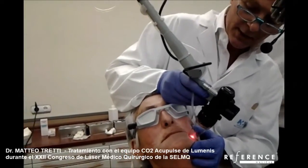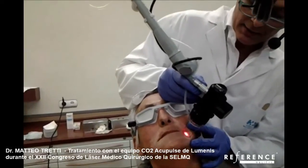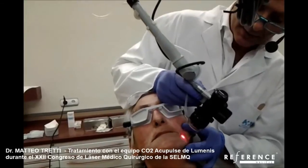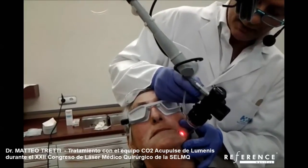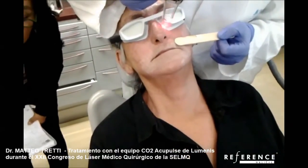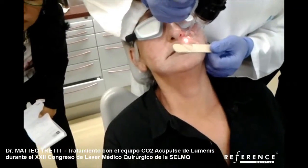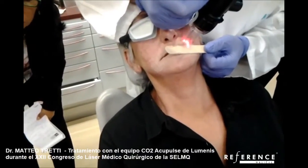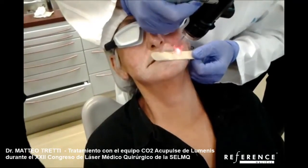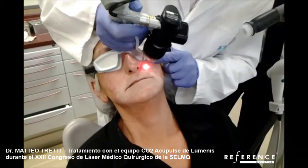I go just a little slower — deep, superficial. Deep and superficial. Probably here it is clear, though I don't know with the camera. We have a pinpoint bleeding there, and this is a very important hallmark to understand if you are doing a good job or not, because this is a clear sign of where you are working.